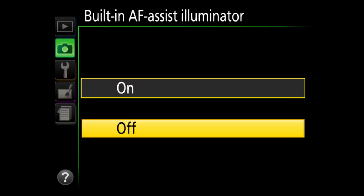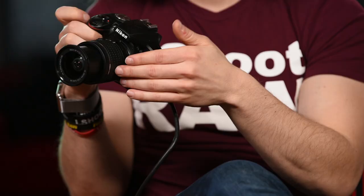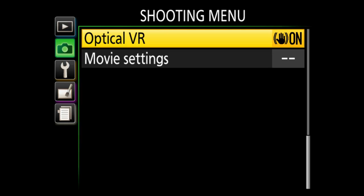Metering mode I leave where it is. Flash control — leave that as is. Optical VR: the 18-55 lens that comes with the camera is a VR lens. There's no longer a physical switch on the camera to turn VR on or off — Nikon wants you to keep it on all the time. You might as well just leave it on.